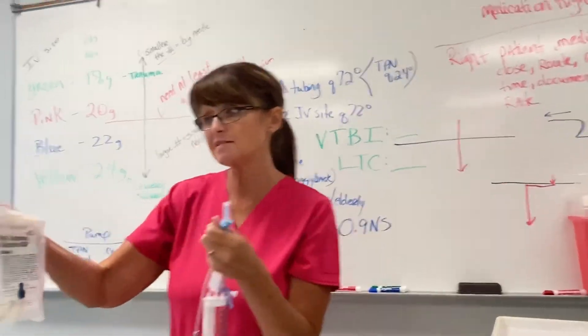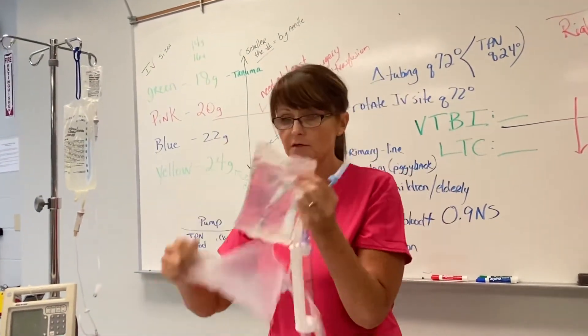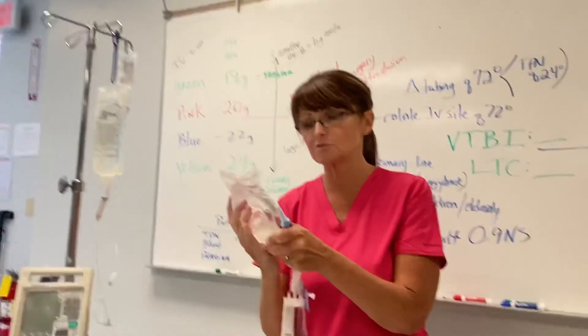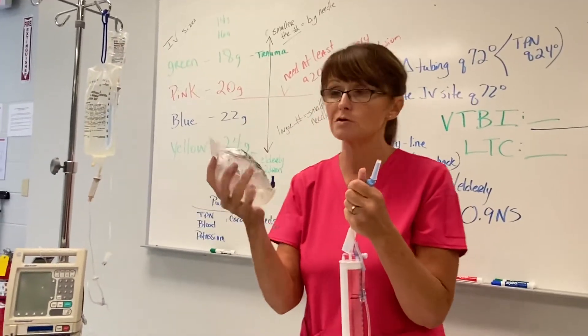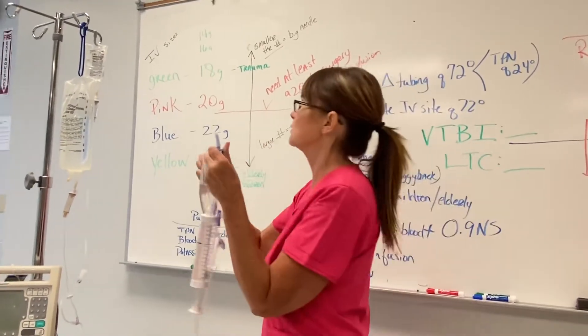Now this is D10 — 10% dextrose. You would not give this to a baby. If you have an order to give 10% dextrose to somebody, you need to really be sure that they need it, because this could not be good for the majority of people.